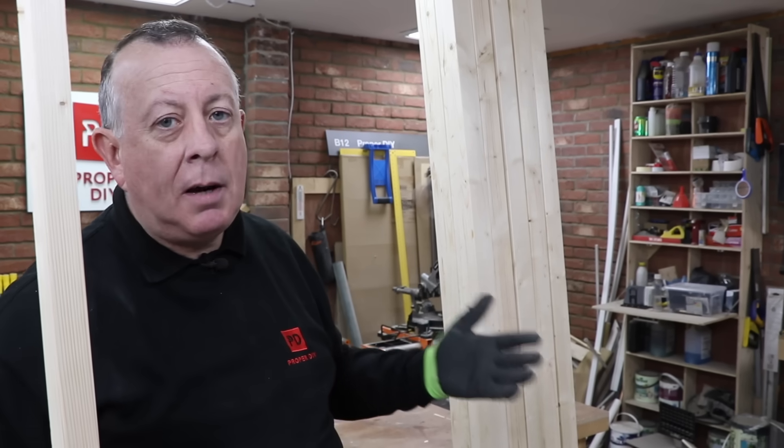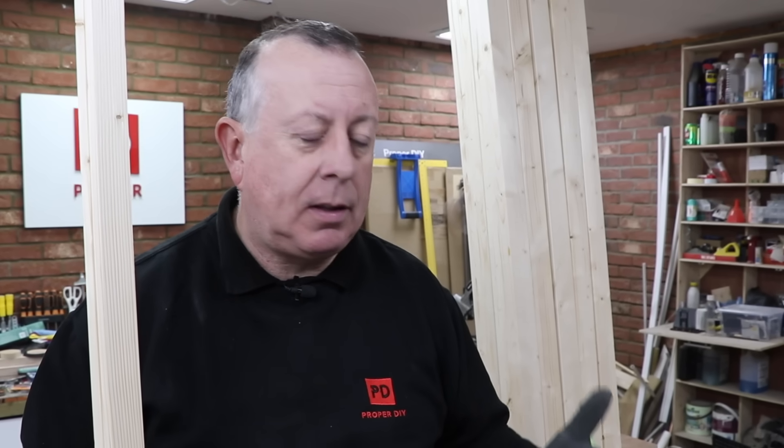Now it does mean that you do need a table saw if you're going to do it this way. If you don't have a table saw, listen until the end when I go through the money and the costing for this whole job and I may well have a solution for you. I think it's time that I start cutting this down. It's going to take me about an hour. I'm going to get really, really dusty and dirty, so I think I just have to bite the bullet, put my mask on and make some sawdust.